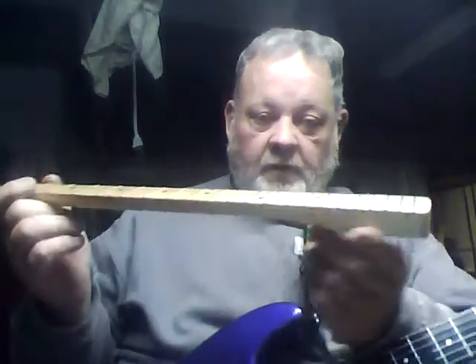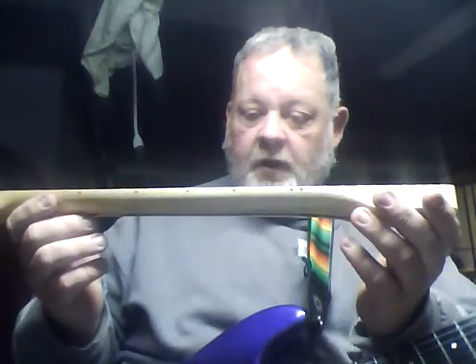The neck that came on the guitar is bowed the wrong way, so I have a plan to correct that. But in the meantime — and when I say the meantime, this neck has been on here for damn near two years.